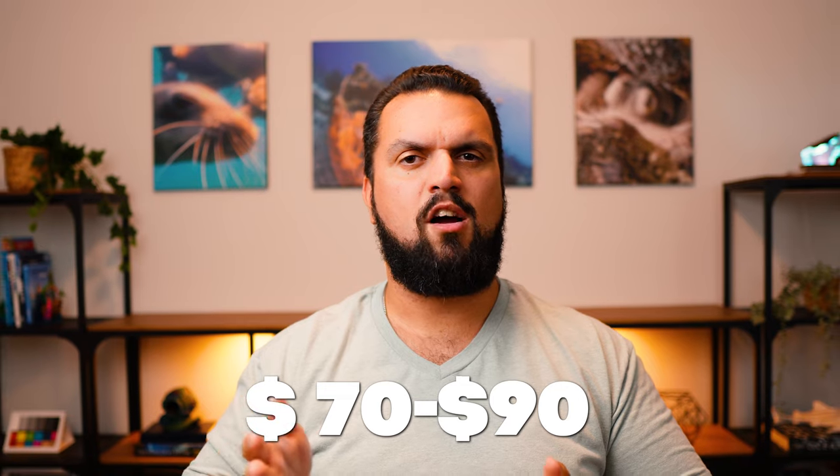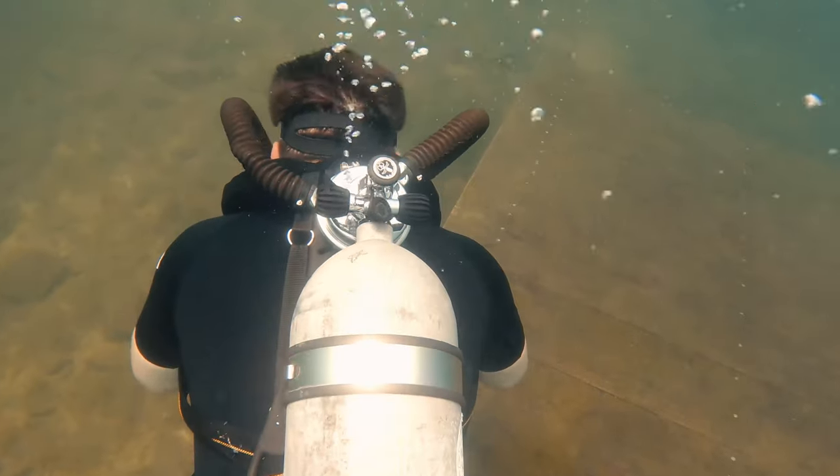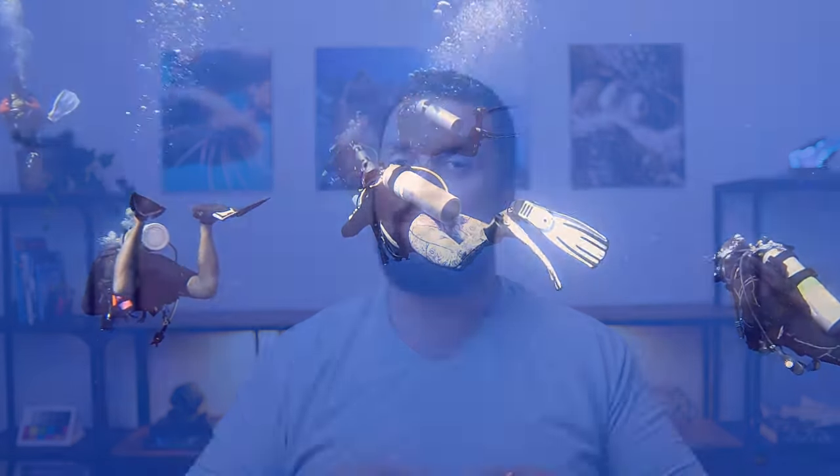During its run, it retailed for between $70 and $90 US dollars, which in today's money is between $700 and $900 US dollars adjusted for inflation. My friend, PADI course director Zach Matthew, actually got his hands on one of these models from 1965. He restored it, refitted everything, and got it in working order so we can dive it together. You might think a lot has changed from 1965 to today, but when we break down the DA Aquamaster and compare it to the current Aqualung Legend, you're going to be surprised at just how little things have changed.